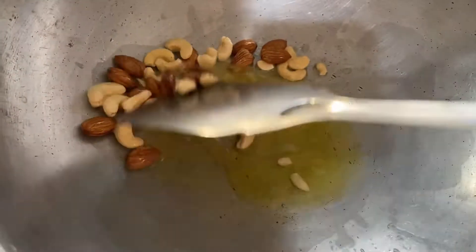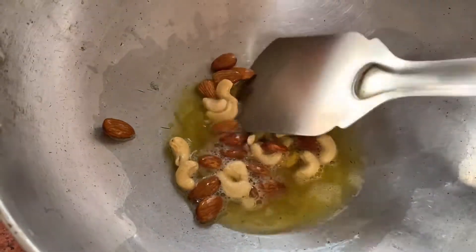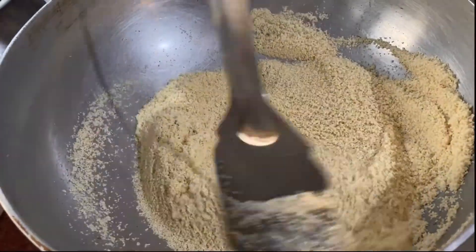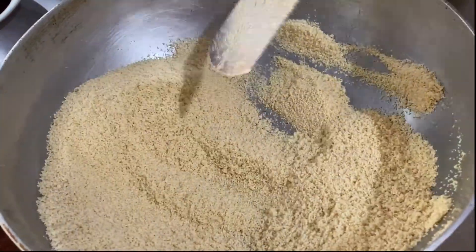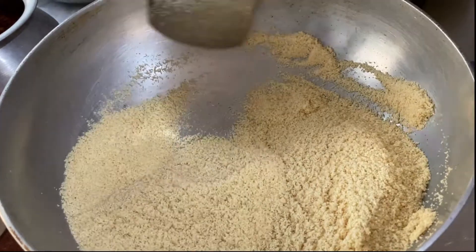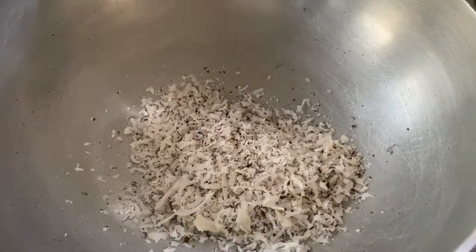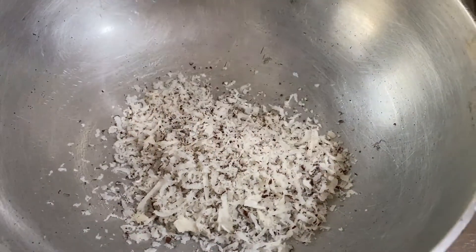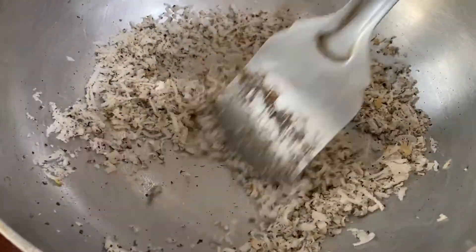First of all I am roasting dry fruits. I have added 3-4 tablespoons of ghee and I am roasting the dry fruits on medium to low flame. Then it will get a good color — you can see the color change. I will remove them and roast the remaining ingredients in the same pan on low heat.